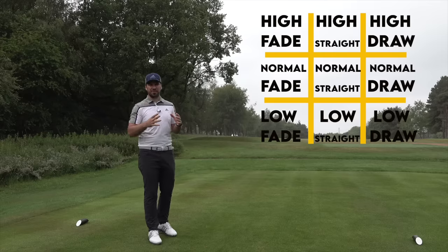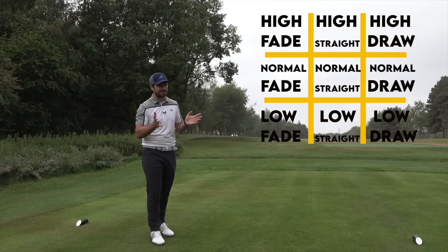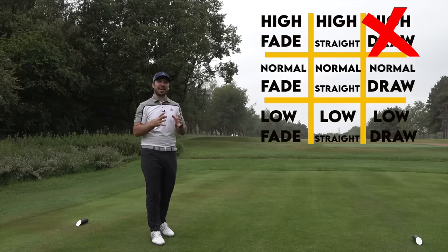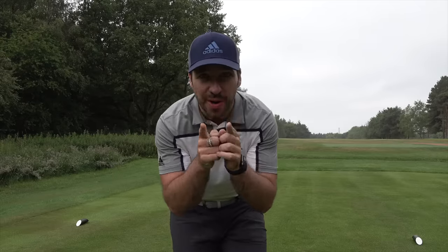The goal of today's vlog is very simple: play four holes. Once I use one of these shots — let's say on this first tee shot I hit a high draw — that is crossed out and I can no longer use it for the remaining holes. What I'm going to do is talk you through how to play every single one of these shots, so when you are on the golf course, you can impress your friends and hopefully shoot lower scores.